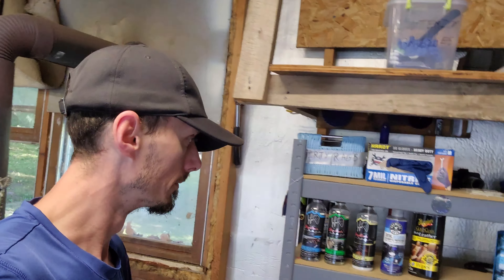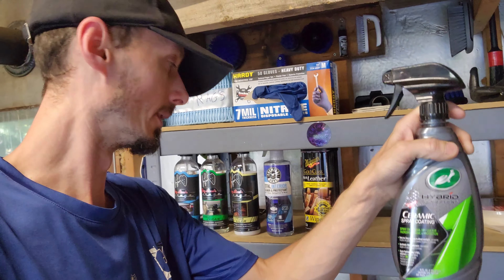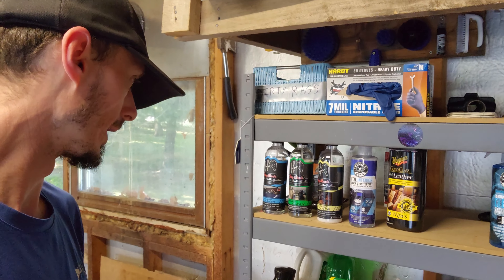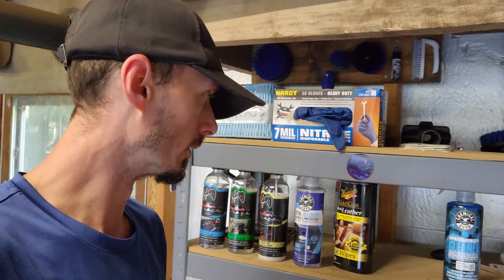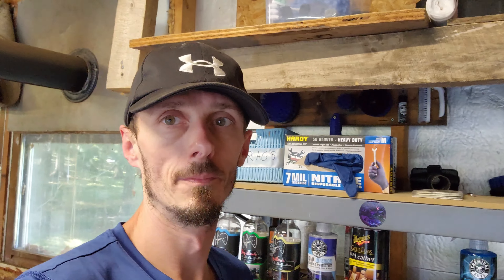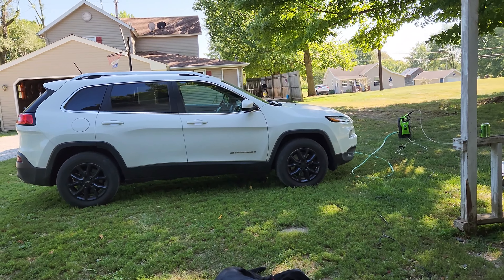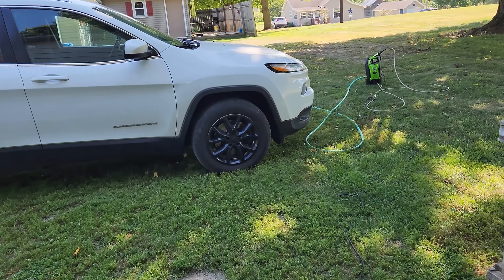I have some Turtle Wax ceramic spray that I really like - that's what's on my Mustang. I also have some butter wax. I'm not really sure what we're going to put on it; I might end up buying some actual ceramic coating.